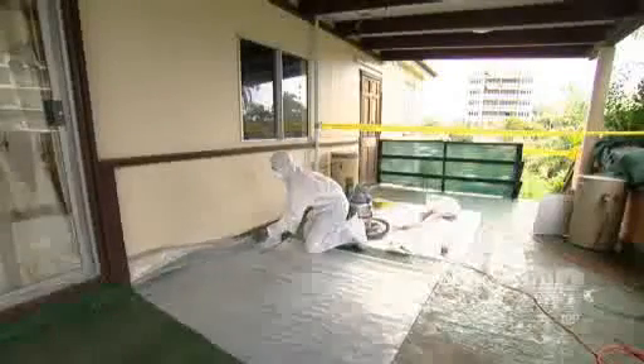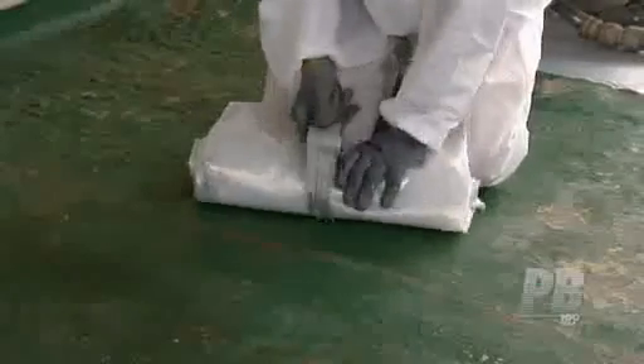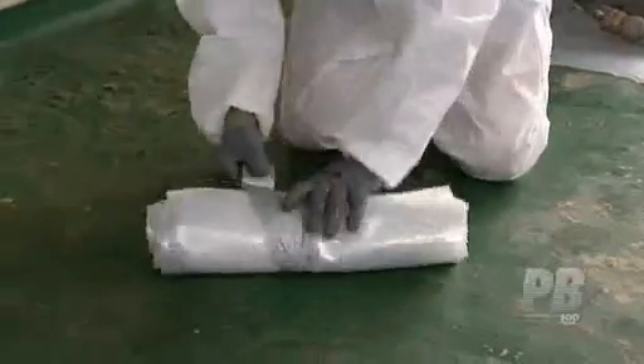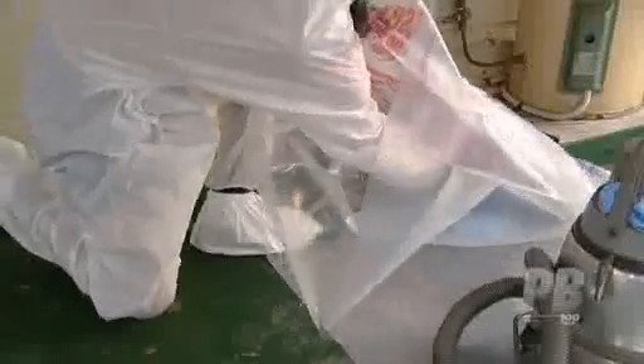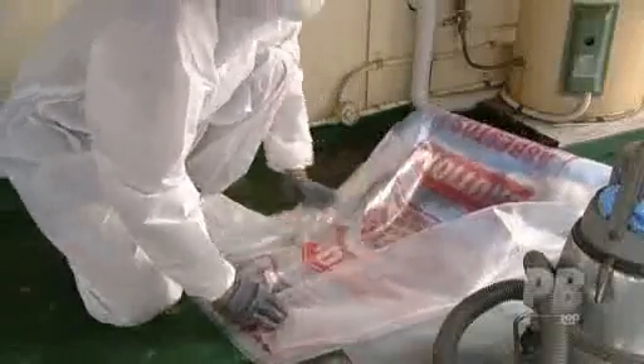Then, with your protective garment still on, step off the drop sheet. Wrap it to contain any stray asbestos fibres and dispose of it in a waste bag. Before personal decontamination takes place, the asbestos waste bag should be sealed.